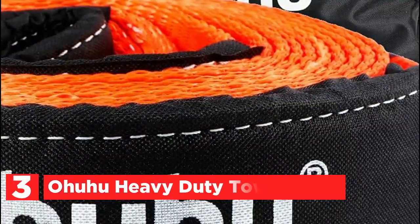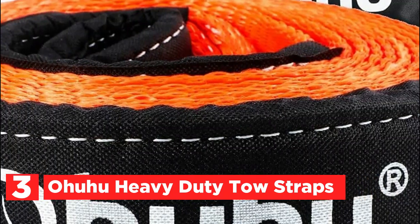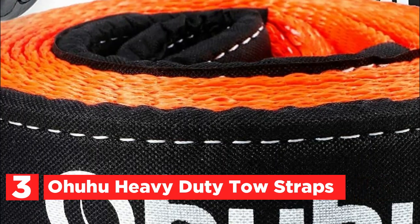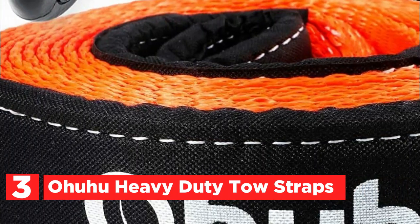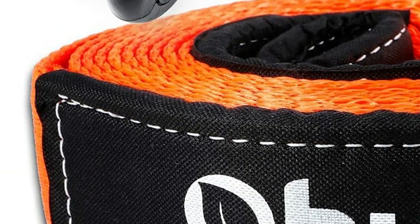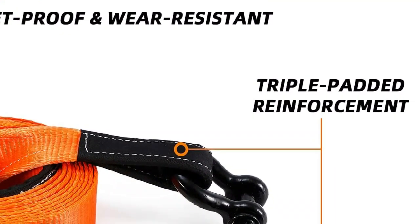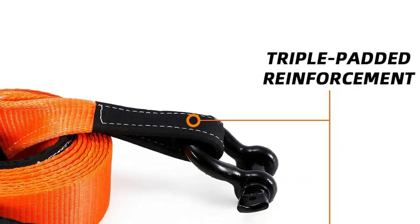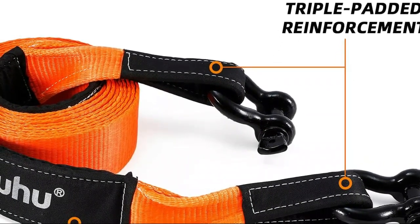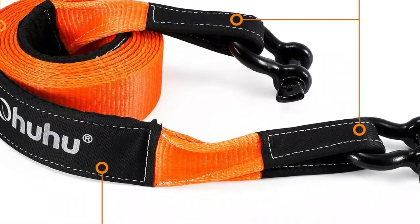At number 3, the Ohohu Heavy Duty Tow Straps. When it comes to off-roading, emergencies, or hauling jobs, having the right toolset is crucial. That's why this set, comprising a tow strap, two 3/4-inch D-ring shackles, and a storage bag, is an essential addition to your gear. The tow strap is made of high-quality polyester and comes in an eye-catching orange color. It is resistant to ultraviolet rays and wear and tear, and has dual-loop ends that are triple padded for extra reinforcement, ensuring it lasts for years.